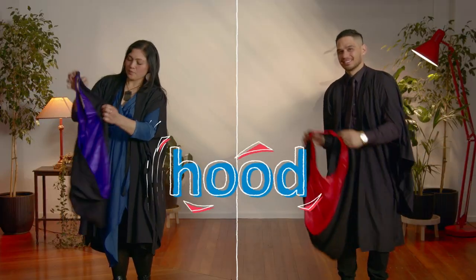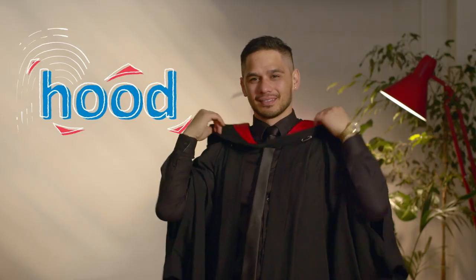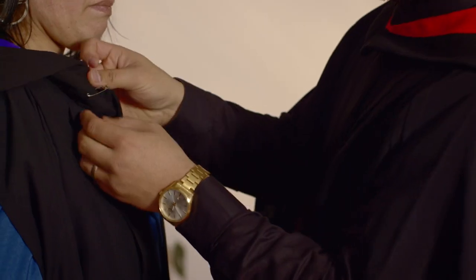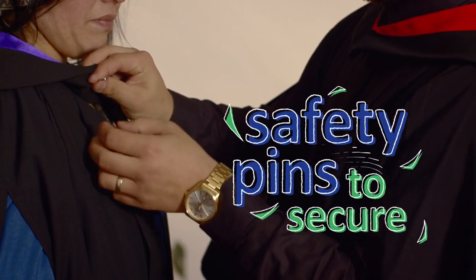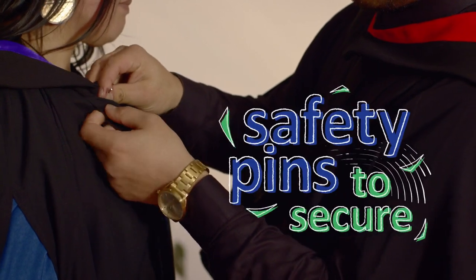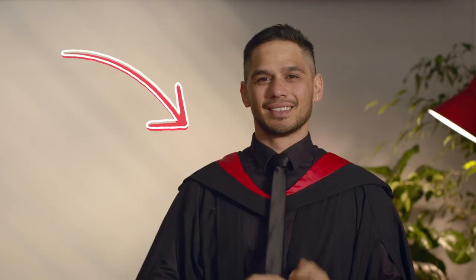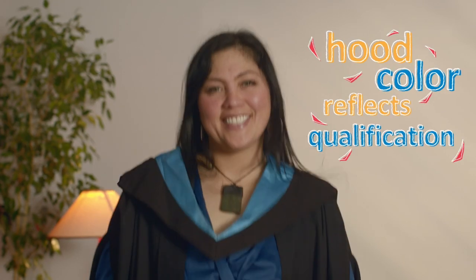Now your hood — not that kind of hood! It goes over your head and hangs down your back like this. You may need help getting your hood just right. Safety pins can help keep your hood in place. If you're wearing a tie, it goes over the V of your hood. The colour of your hood represents the qualification you're graduating with. They are different across all institutions.